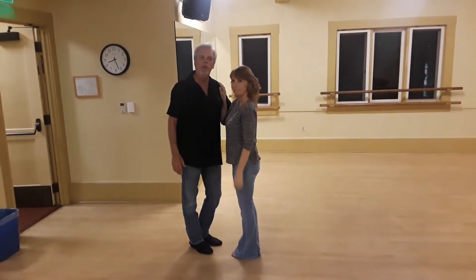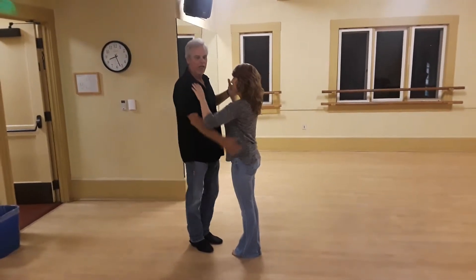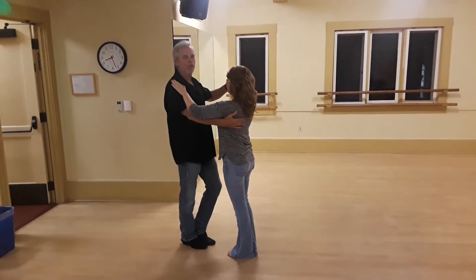April 2nd, Cindy and Bill, week one of the intermediate class. We did syncopations to pull the string.